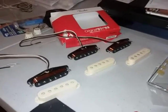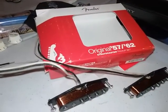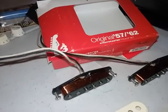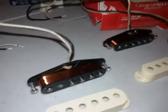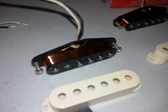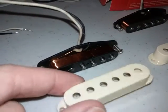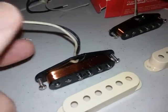Hello everybody, this is a review of the Fender Original 5762 pickups, Stratocaster pickups. I'll just give you an idea of how they come. As you can see, the little magnets are beveled, the pickups are cream colored — or vintage white if you want — and cloth covered.